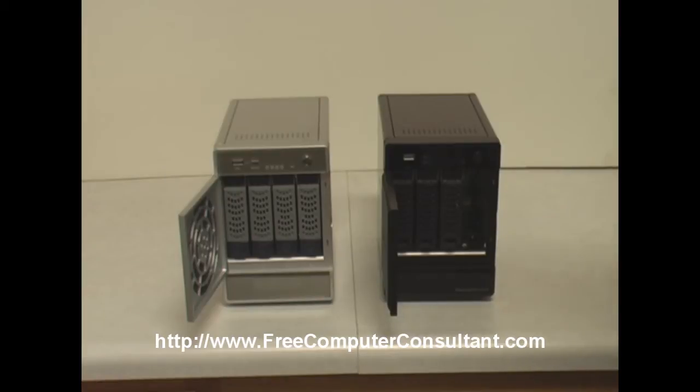A couple of the differences in the NVX on the right is that it does now come with more memory standard. The NV Plus on the left only came with 256 megabytes of RAM — and I do have another video showing how to upgrade that to 1 gig — but the NVX does come with 1 gig, which is a nice feature.